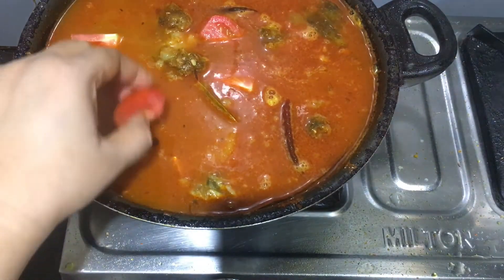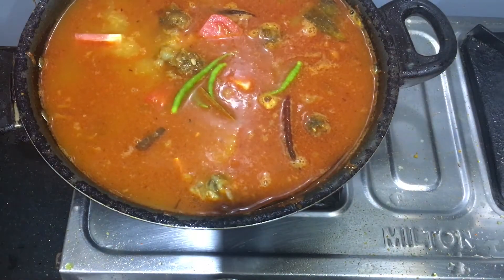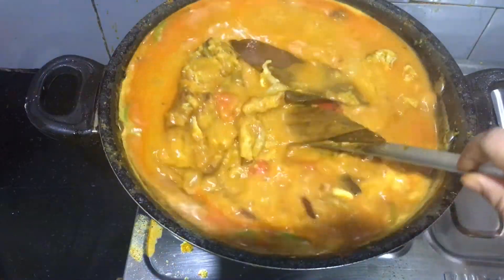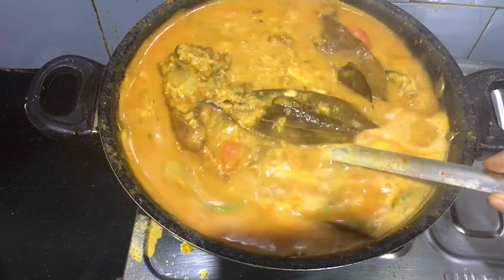I'll be waiting now for 5 to 3 cups of salt, but previously I can add 1 to 1 cup of salt. I am going to start with the high flame. I had to do slow to medium.